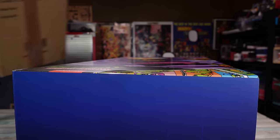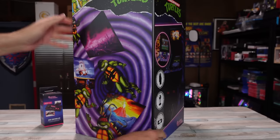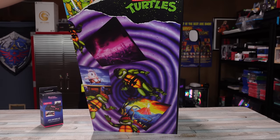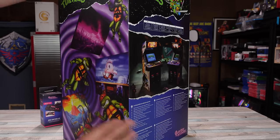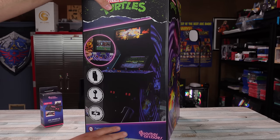Oh, my God. Bam. All right, let me see if we could see all that. The Teenage Mutant Ninja Turtles — I loves me some turtles. Look at that. We've got Turtles in Time. This one should be, yeah, it should be the Turtles in Time. Quarter scale, so this is a big boy.